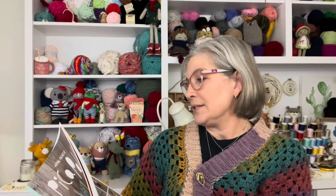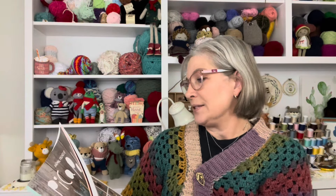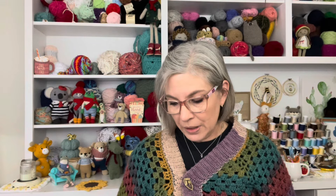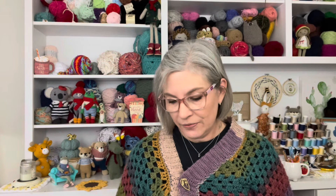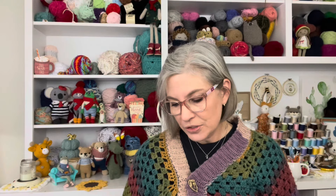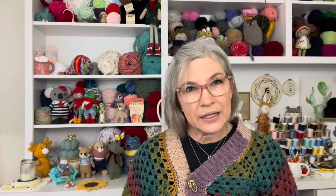Not only do I have Animal Friends of Pica Pau one, I also have books two and three. Looking at number two, I've made the lobster — also known as Clarence the Crawfish — and a few other things. I've enjoyed making projects out of this book. With each one I make I learn something new, whether it's a technique or a different approach. The author does have some intermediate patterns and some beginner patterns, and she marks the level of difficulty on each pattern page.